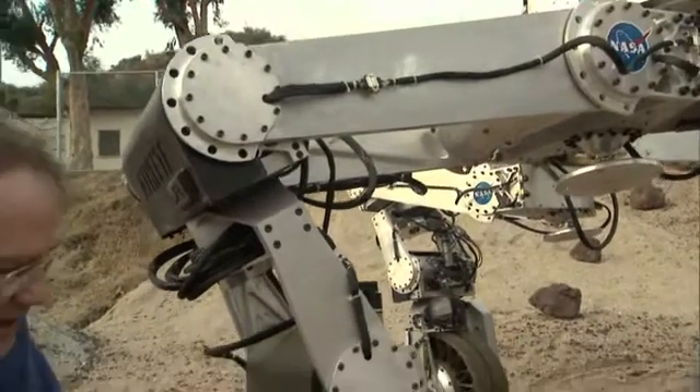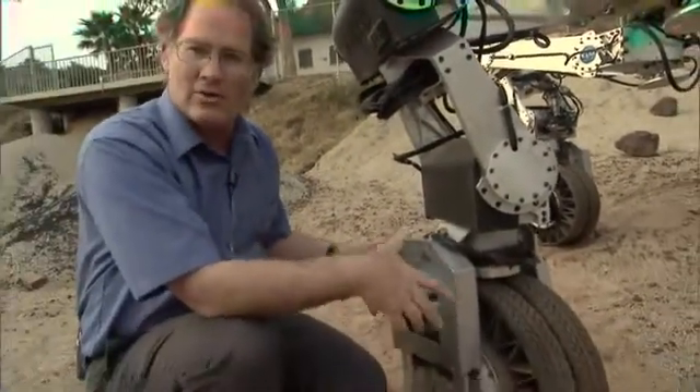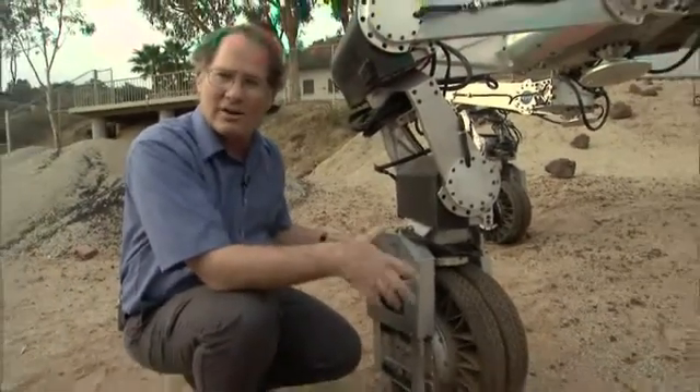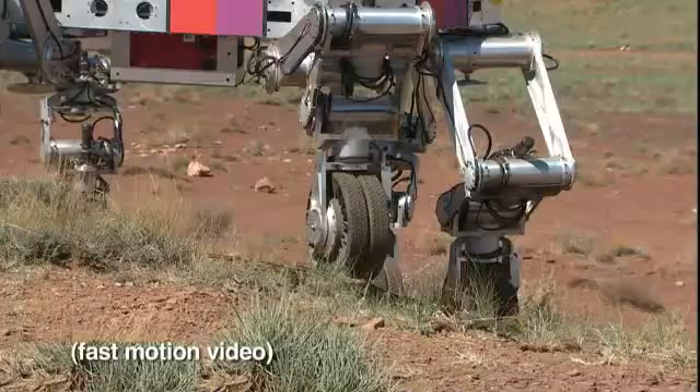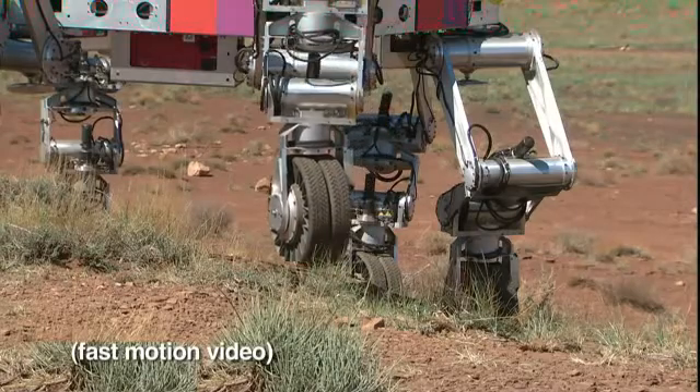Every leg has a wheel on the end and the wheel is relatively small because we know we can use it to roll efficiently on moderate and fairly hard terrain, but we also know that we can lock it and use it as a foot if we get into soft or extreme terrain.